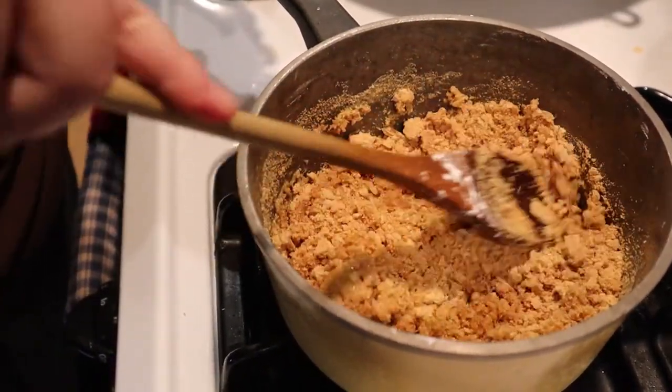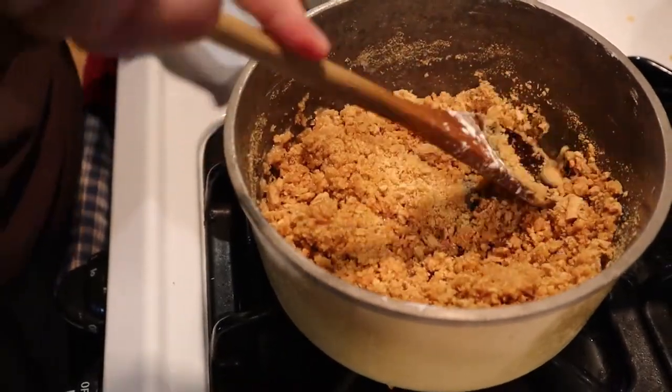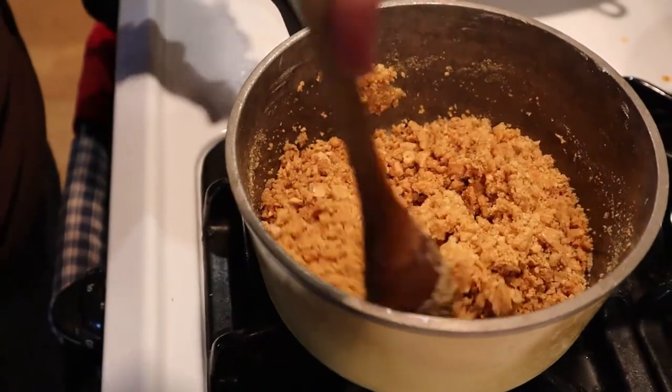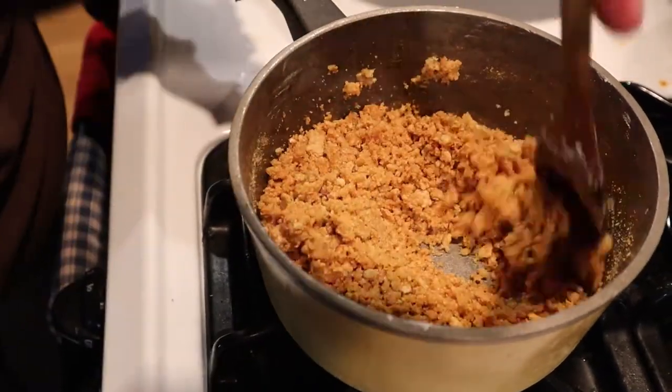Just as a side note, if your crumbs are too crumbly, then just add some more butter. We will be spreading some mixture on top of it later, so it will need to stick together.